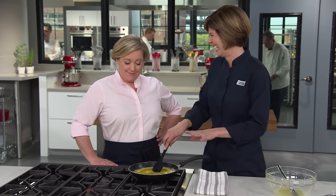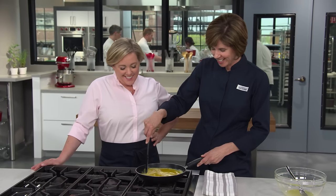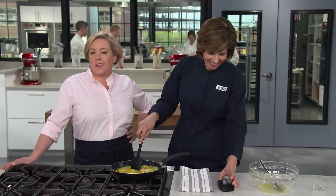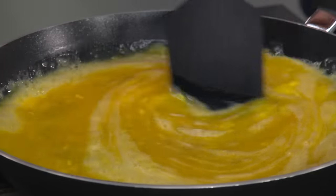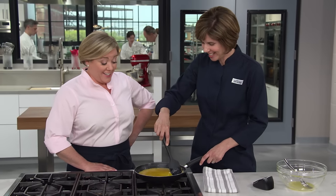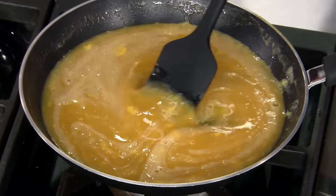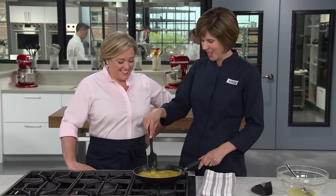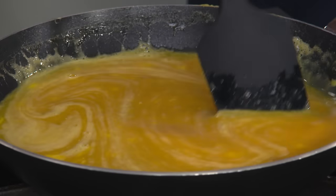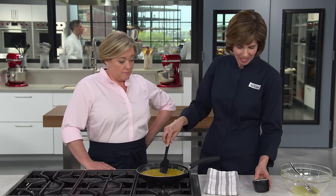We're going to stir constantly for four minutes, scraping the edges and the bottom of the pan. At three and a half minutes, it barely looks different — it's thickening up just a tiny bit and steam is coming off the pan. If we didn't see steam at this point, we would turn up the heat just a tiny bit. There are a few curds in there, but not much different from four minutes ago. That's the first four minutes — let's do four more. Total cooking time is 12 to 14 minutes — these are weekend eggs.